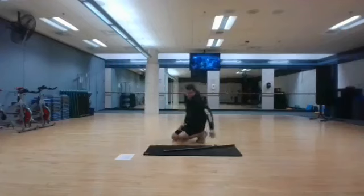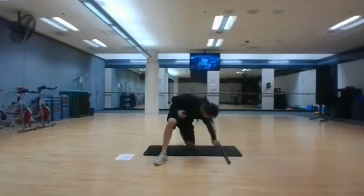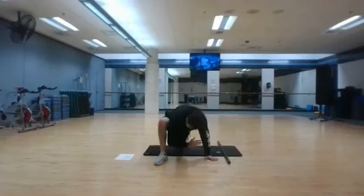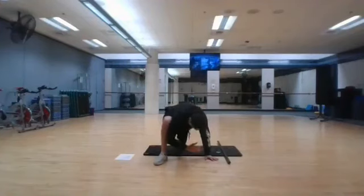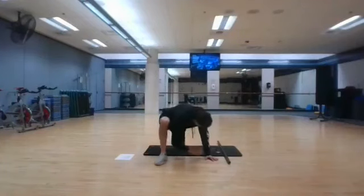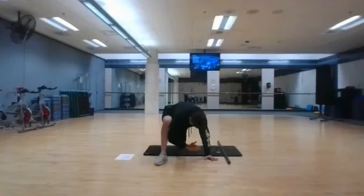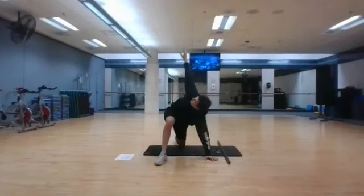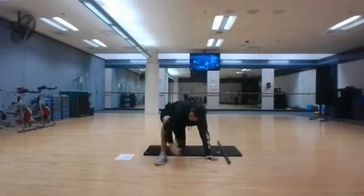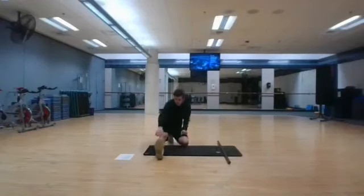Now we're going to go into the spider-man stretch. We're going to have your right leg come all the way forward. We're going to have our right elbow come all the way down. Raise up and back down. We're going to lean on our heel, grab that front toe, and back down.